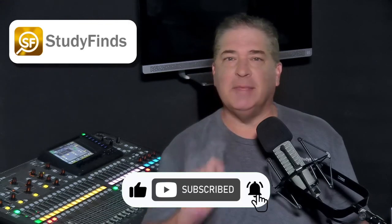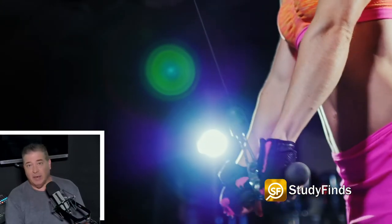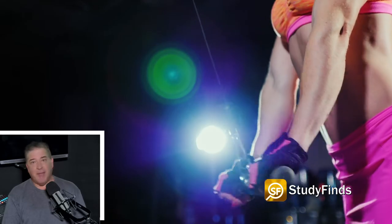Please be sure to like and subscribe to get all of the latest updates. Researchers say muscle strength has been a fairly accurate indicator of mortality for years. Prior studies have associated weak hand grip strength, specifically even among younger adults, with heart problems, lung issues, and a lower life expectancy.